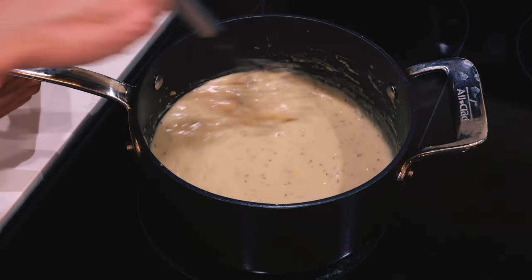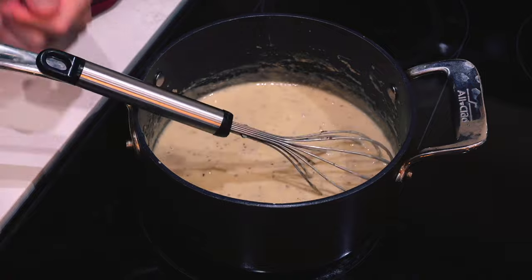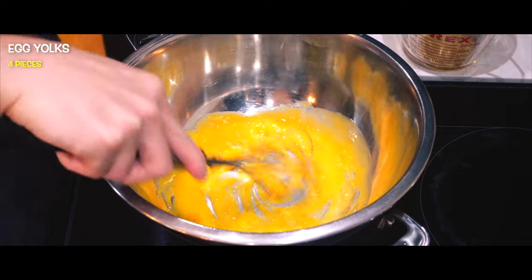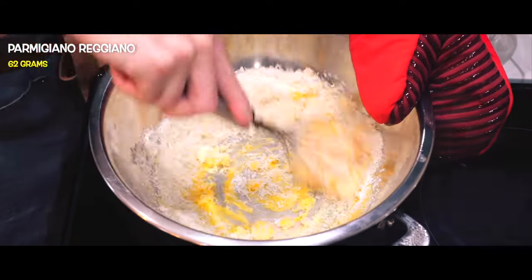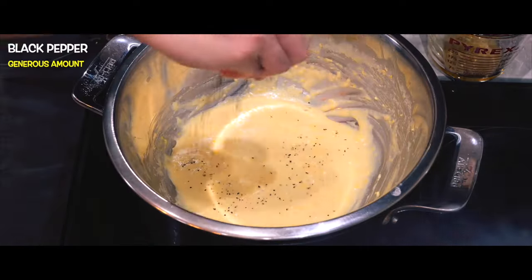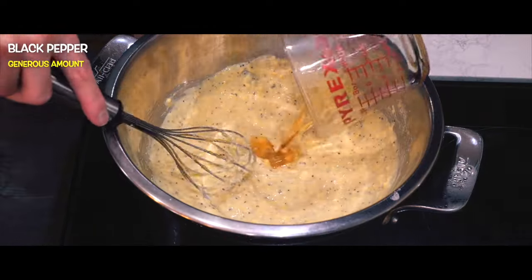Now, time for the main event — making that carbonara sauce. I'm going to place a heat-proof bowl on top of a pot of water, creating a bain-marie. Once that bowl is hot enough, I'll mix in the egg yolks, shredded cheese, and half a cup of that pasta water, along with black pepper and reserve fat.